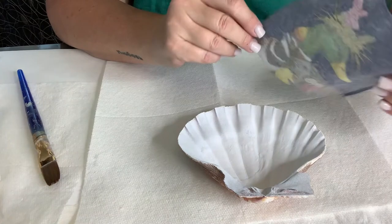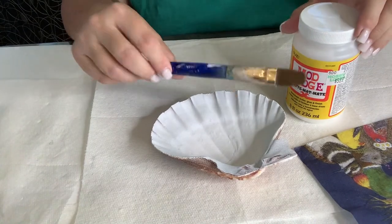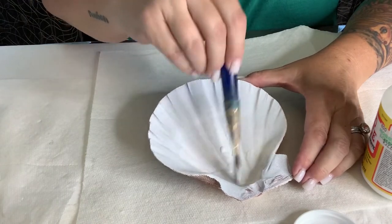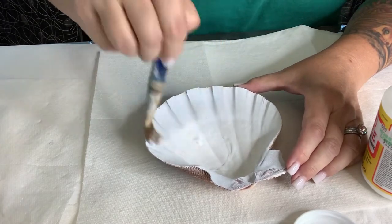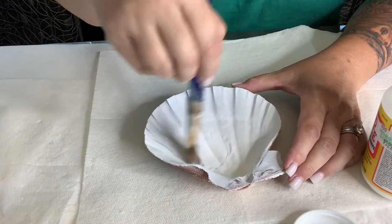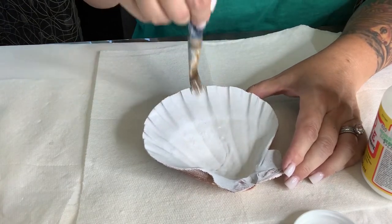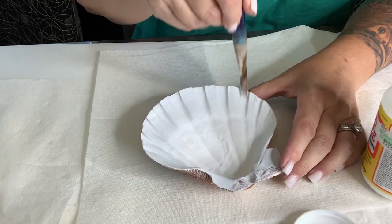So I will apply the Mod Podge to the shell with just a regular brush. I am applying Mod Podge to the shell, and you want a super, super thin coat. You do the inside — anywhere you want this image of the napkin to stick is where you apply. So I'm making sure I have coverage everywhere, and we're just doing the ends of the shell here, into the little creases. You want the napkin to stick in here too. Or if you're going for another look, then you do what you like.